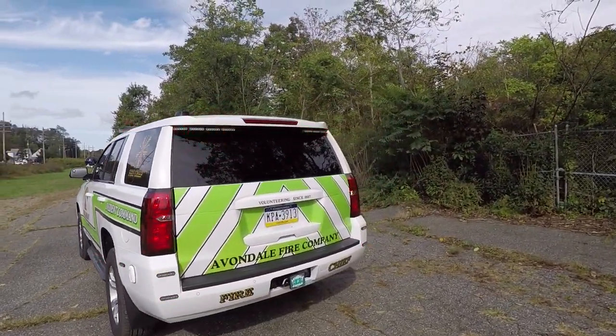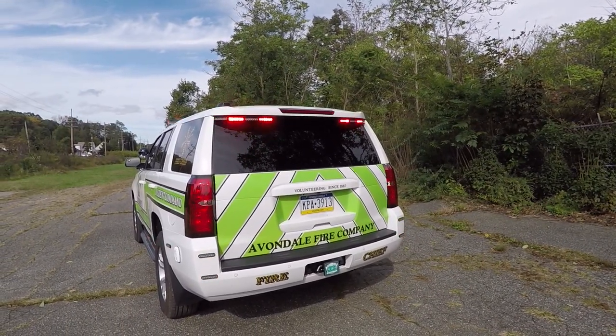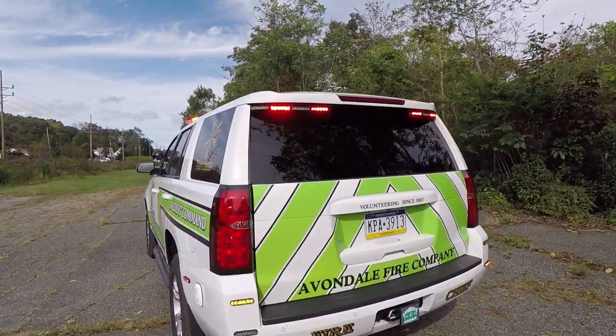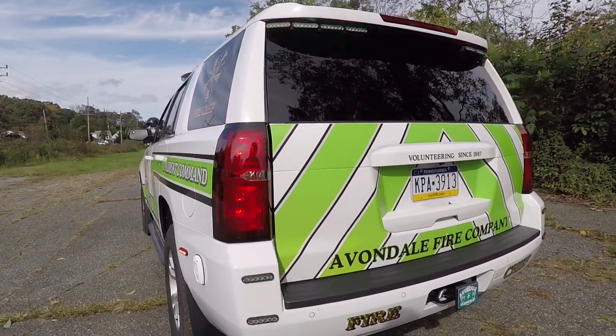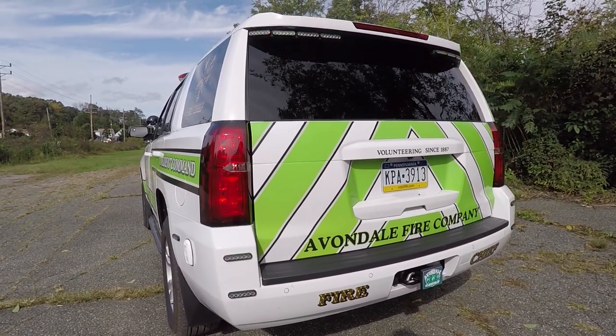On the back of the vehicle we have SoundOff Signal's Chimso bracket with eight SoundOff Signal M-Powers. In the tail lights we have SoundOff Signal hideaways in dual color — they are in an amber and white configuration. On the rear lower bumper we have SoundOff Signal 4-inch M-Powers in dual color.